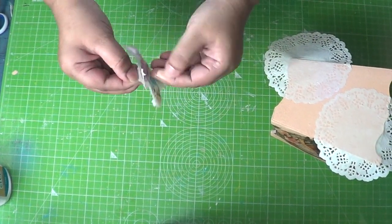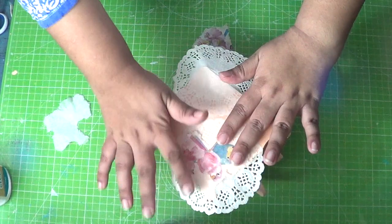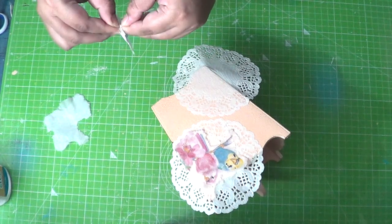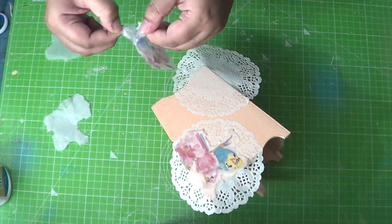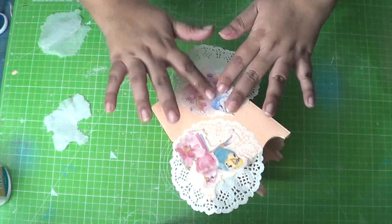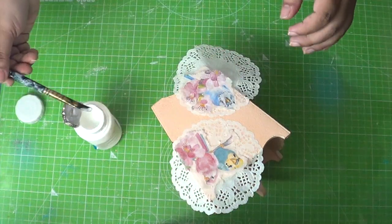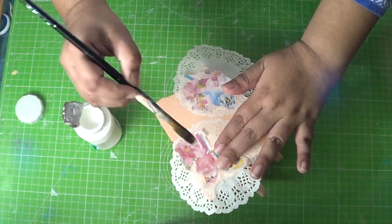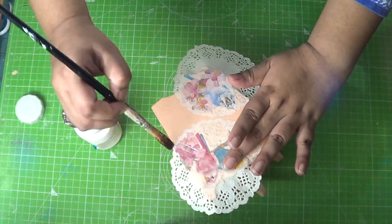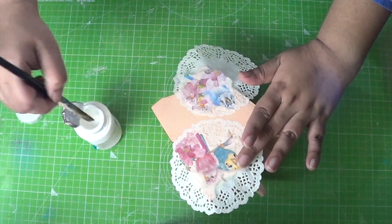Separate the plies just like we did before and place the topmost layer onto the doily. The advantage of using the doily technique is that when you decoupage a doily onto any surface, it automatically gives you a white background and the filigree makes it even more dramatic. Start applying decoupage glue from the centre outward, just like we did before.